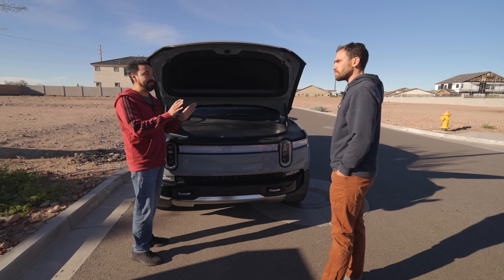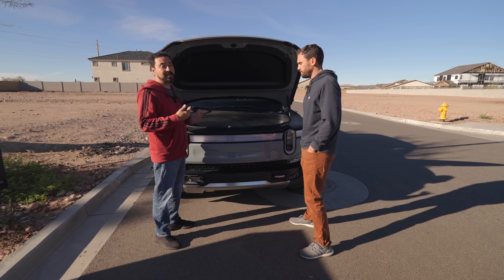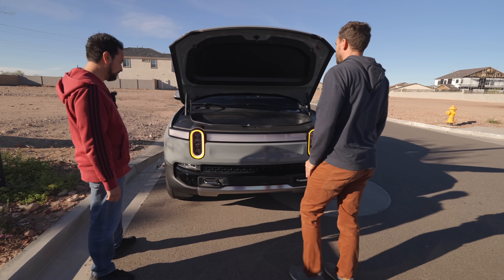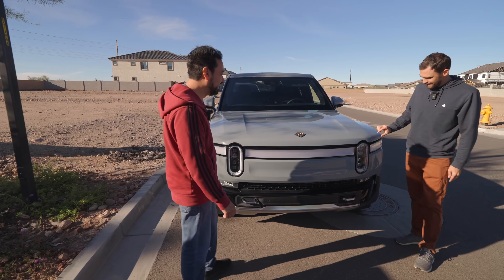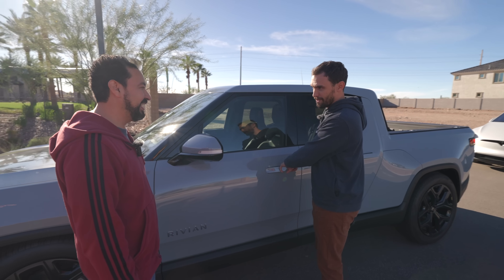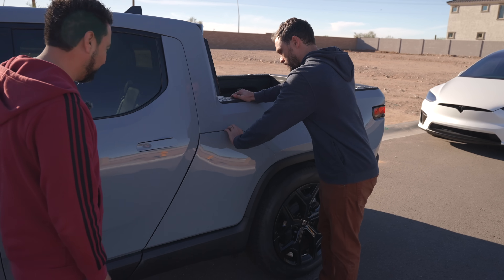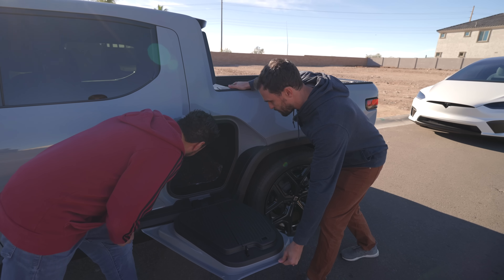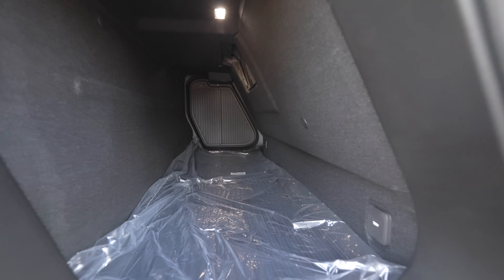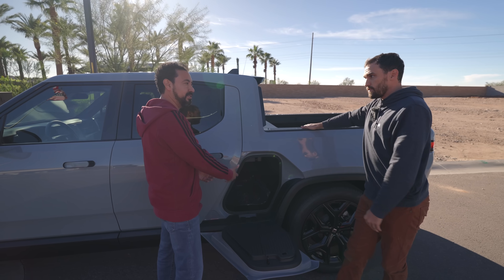When you say let's compare the two, I think this is actually a great comparison because there are owners who might look at both — especially someone like me with three kids. There's a lot of room. You press a little button and it goes back down. They both have air suspension — I'm in low mode right now. Doors do not open themselves, so you will have to pull on this. Over here is the gear tunnel — press this button. It comes with paint protection film on it.